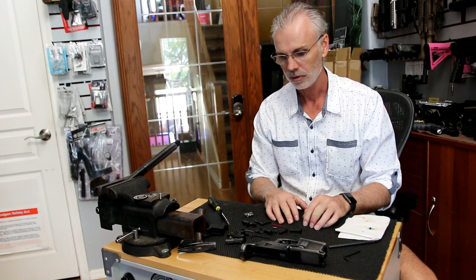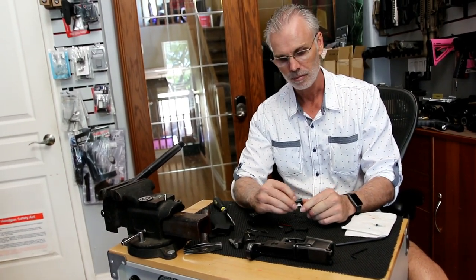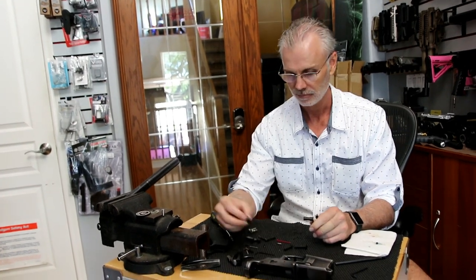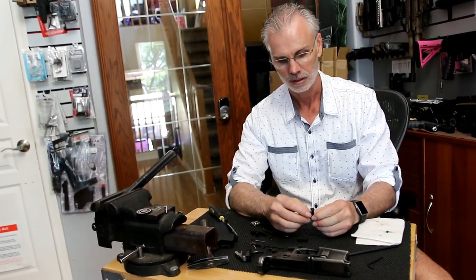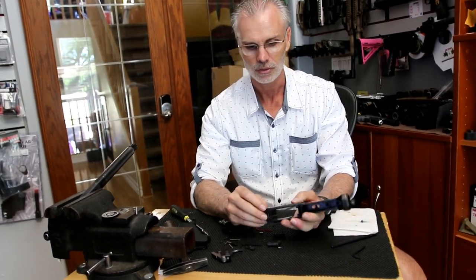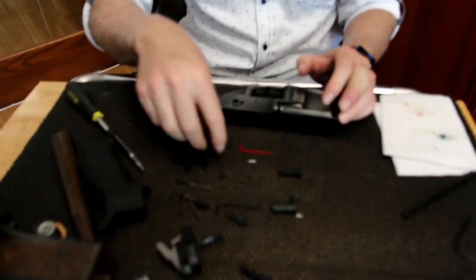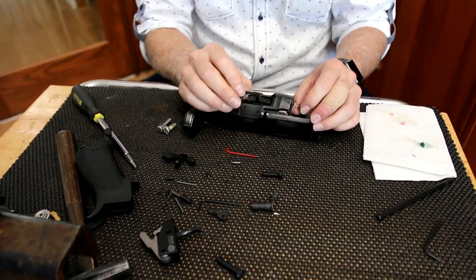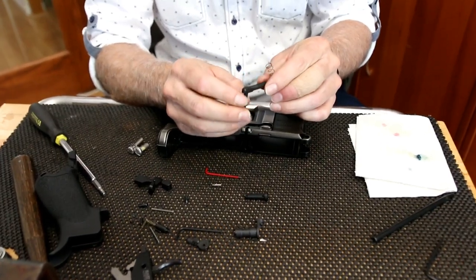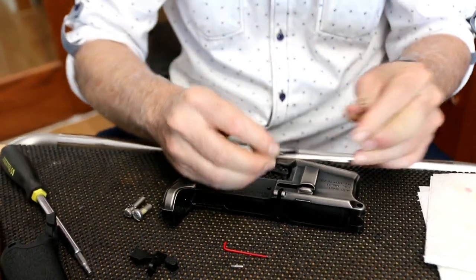Let's put this lower together. The parts we're going to use include a Velocity trigger — a nice smooth 3.5-pound drop-in — a Battle Arms 'BADASS' selector, and Strike Industries pins. I really like the Strike pins because they provide extra grippage when you're pulling things out and there's a place for your finger to grab underneath. The first thing on every gun is to put in the mag catch, because otherwise it interferes with the bolt catch function. This is a Strike Industries mag catch, relatively cheap, and it makes the gun look good once it's on.